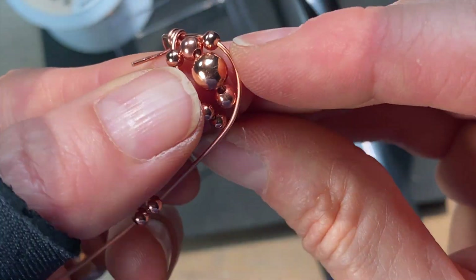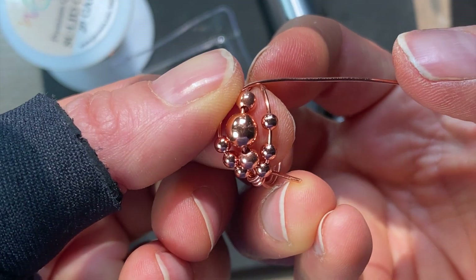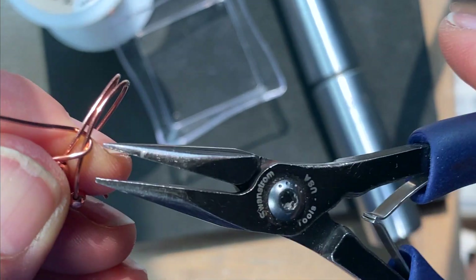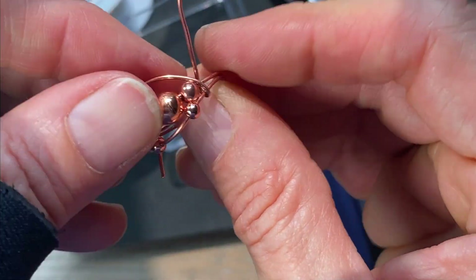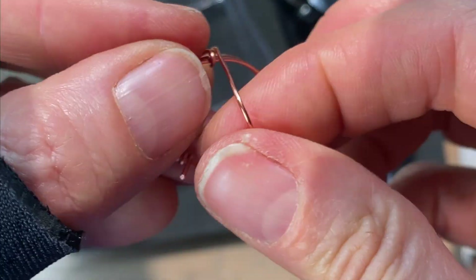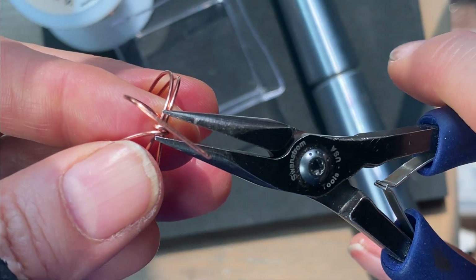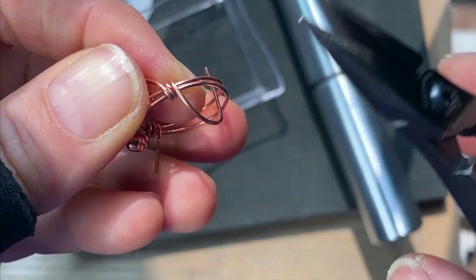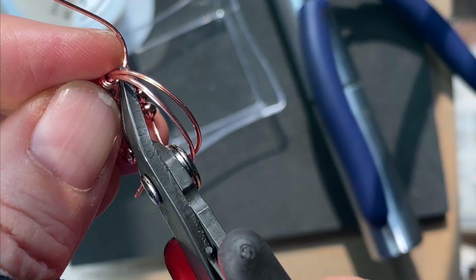Before I snip that off, I'm going to go to the other side. Make sure all your beads are in place and start bringing the wire around. Even them out, press them down, and bring them around one more time. Then grab your nippers and snip them off at an angle.